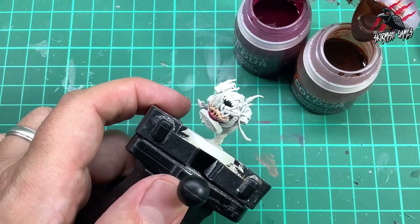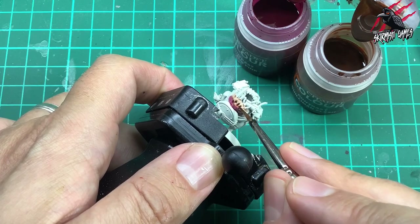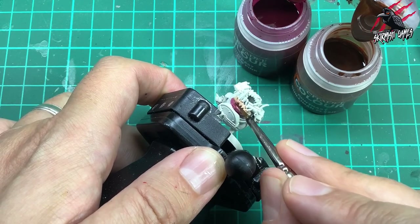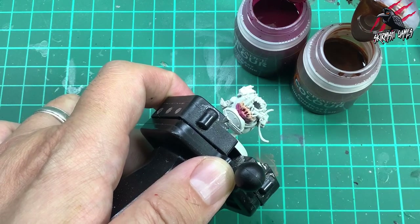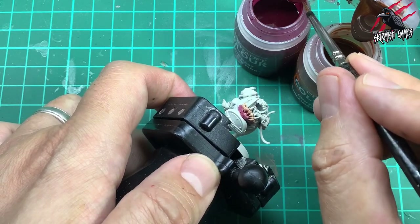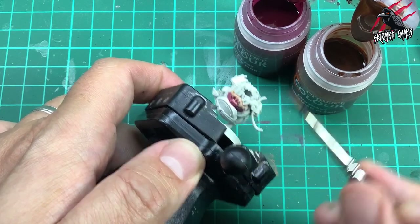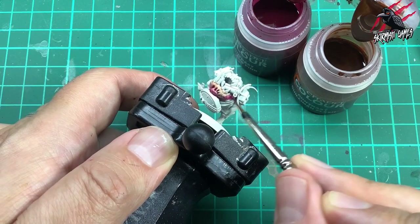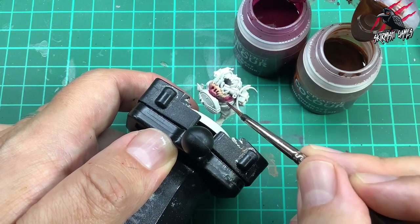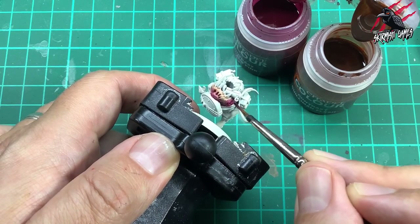I wash my brush out in some water, dry it on kitchen towel and go back into the Gilliman Flesh, running it along that line where the two colours have bled together. I dot that paint in, wipe some off on the kitchen towel, then back with a bit more Volupus Pink, working the two colours together and blending them really gently, taking my time. Because of the amount of paint put on here it's not going to dry really quickly, so you've got a fair amount of time to work with it.